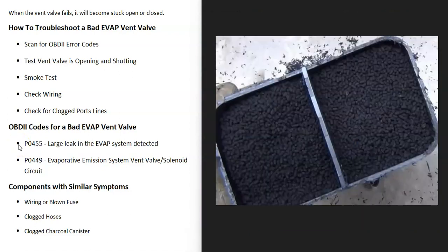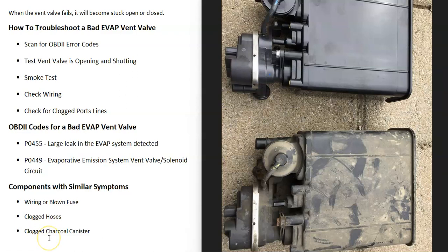Another thing to keep a lookout for: when the charcoal canister gets very old, it can start to become clogged up. The inside of the charcoal canister has small carbon pellets that absorb gas vapors, but over a long period of time they can become clogged and gas vapors can't flow through like they once did. When that happens, it can give out the same symptoms as the vent valve being stuck shut. So if you test the vent valve and it's opening and shutting correctly but you're still getting vent valve codes, it might be time to replace the charcoal canister.